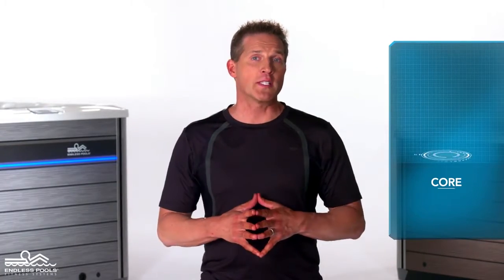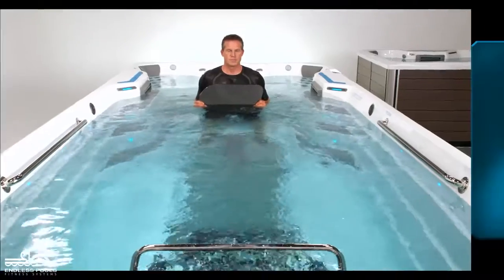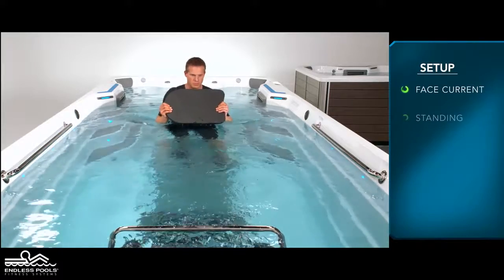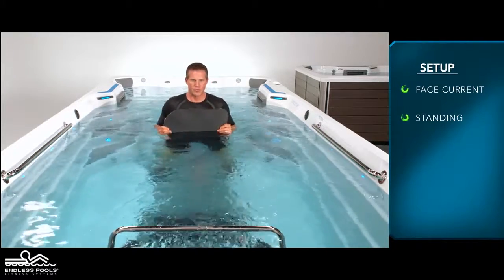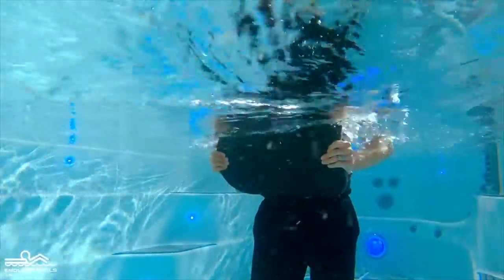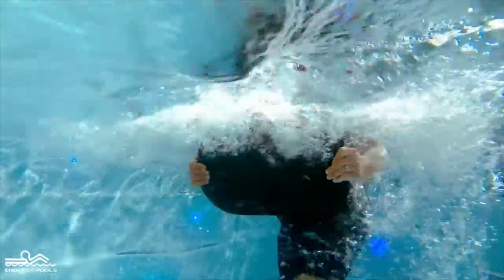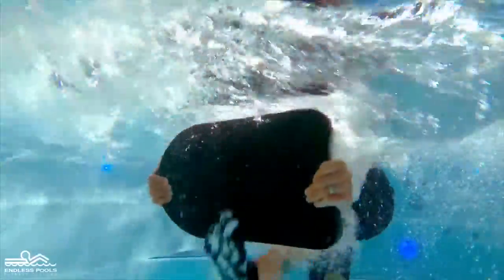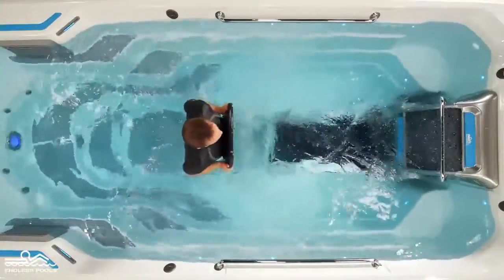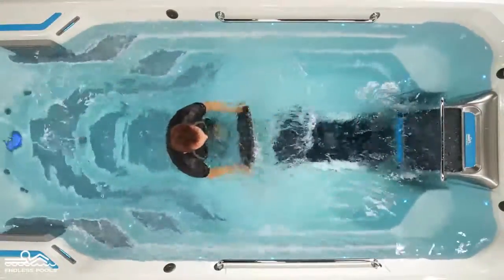This is a core focused exercise called single leg pikes. To perform this exercise, you will only need a kickboard. Begin by facing the swim current in a standing position, holding the kickboard completely submerged under the water and in front of the chest. Start the exercise by pressing the kickboard directly out in front of the body, while at the same time lifting one foot off the floor as though you were performing a standing toe touch. Reverse the movement and repeat, this time lifting the other foot off the floor.